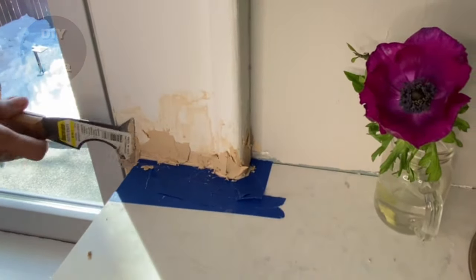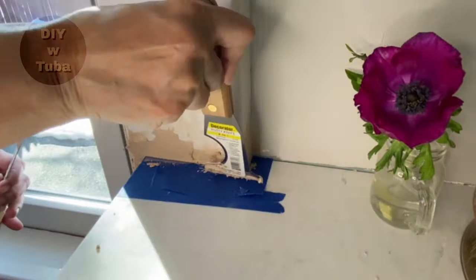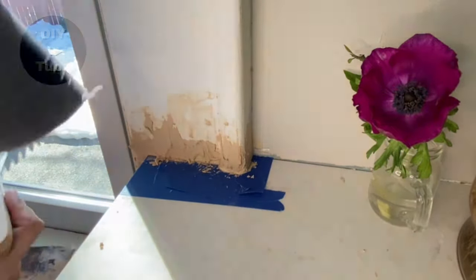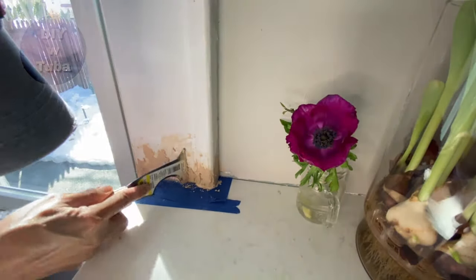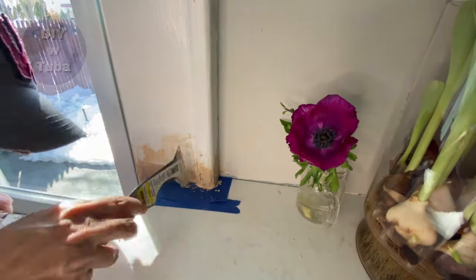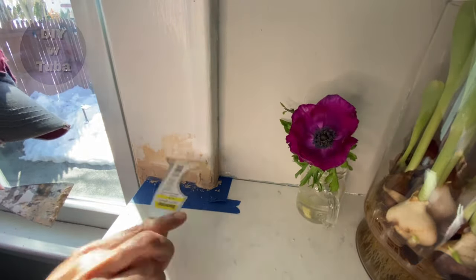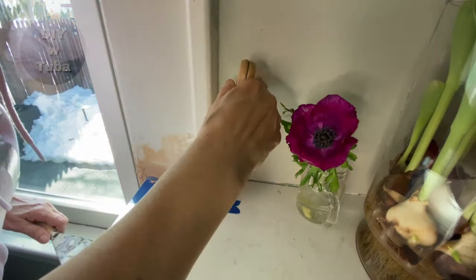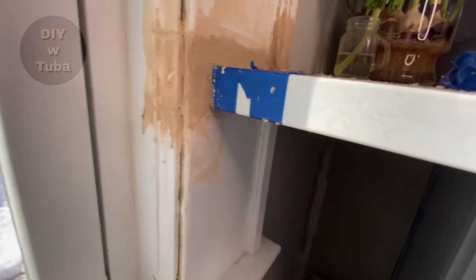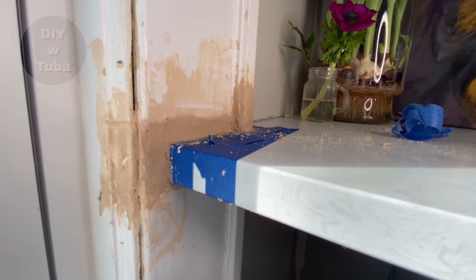Now I'm ready for the second coat. You want to put a little bit more than you need so you can sand it down to shape, but not too much — this material gets hard and will take a lot of effort to sand. I'm also trying to shape it as I apply. I like this tool better than the others; it's really useful.